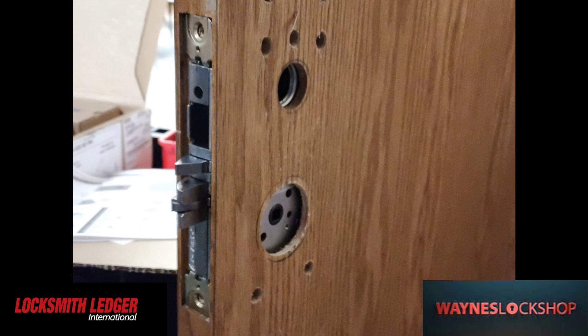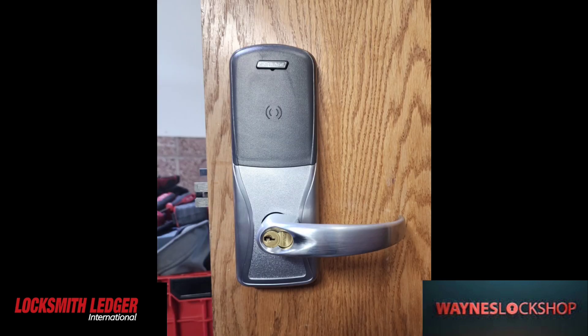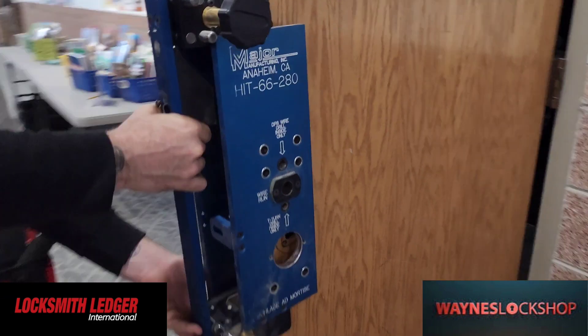Once the door is prepped, we slip the mortise body in and do the installation. If you'd like to see an installation video on the lock itself, please look up my video of the Schlage AD400 series installation mortise body.